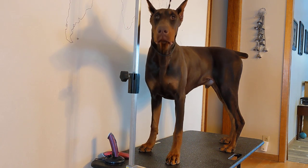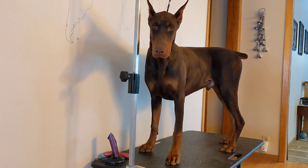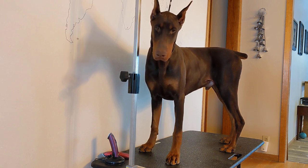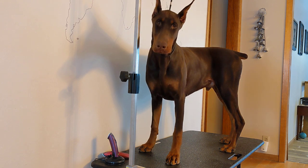Alrighty, this will be a grooming video followed by a Breathe Right strip video for Mr. Dredger here, standing like a doofus. So we will start with this.